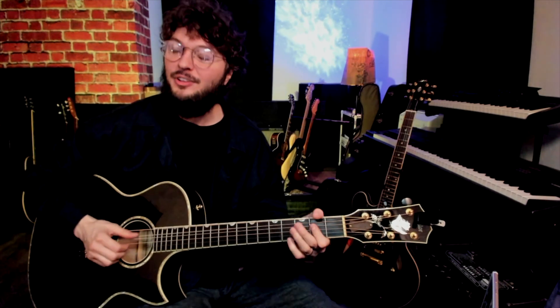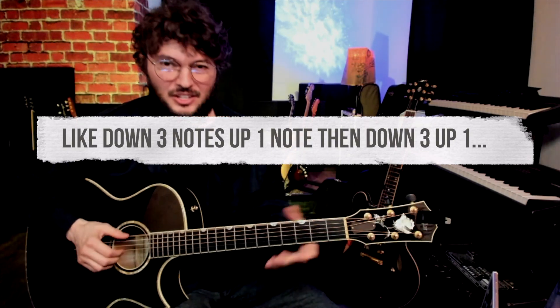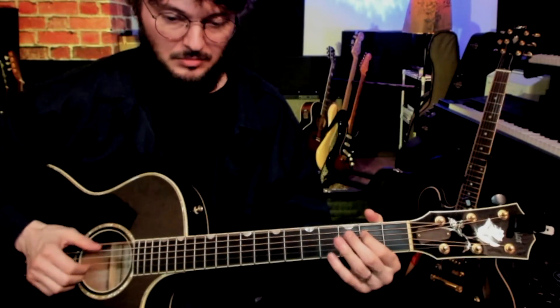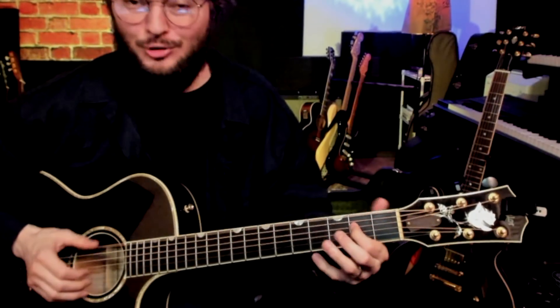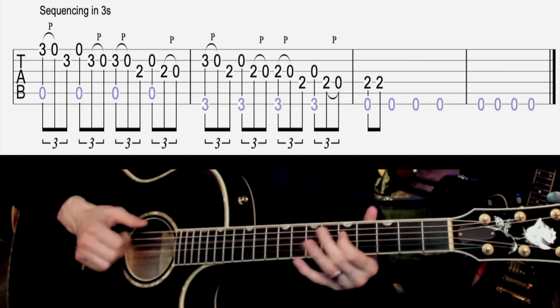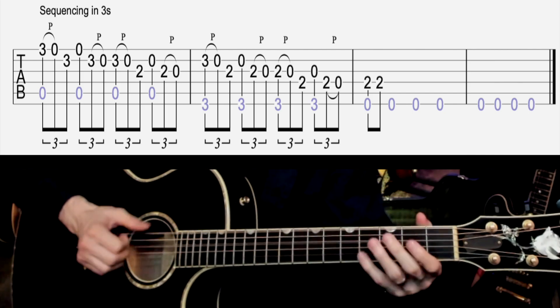Then you start over. What I'm trying to do is sequences — a sequence is where you play a scale up or down, but you go down in a certain number of notes, then back up one, then down in the same number. I'm playing a sequence of threes. If you try to put that over the whole progression — let me slow that way down.